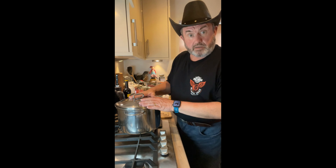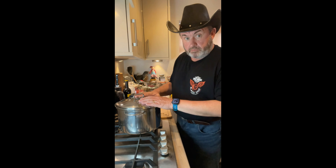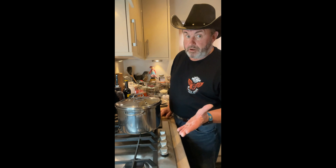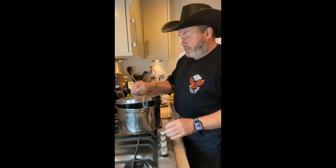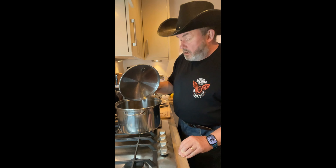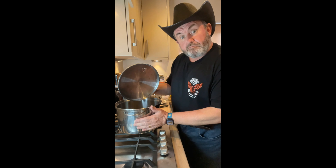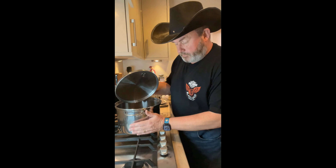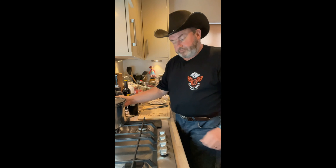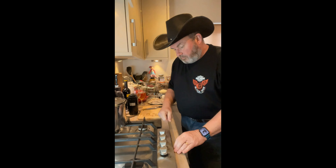Now before we get started on what everything is and what this soup is, I need to get my broth on the boil. I'm going to put it at the back burner. In here it's a big pot — some freshly made chicken stock from scratch, about three litres, just a little bit warm. So I'm going to put this on the back burner. When I finish doing the prep I might move it forward so you can see.